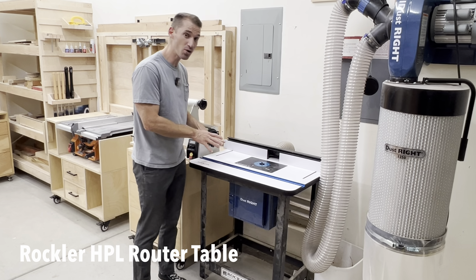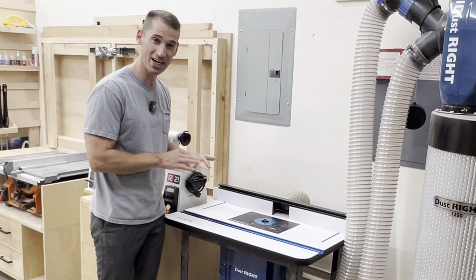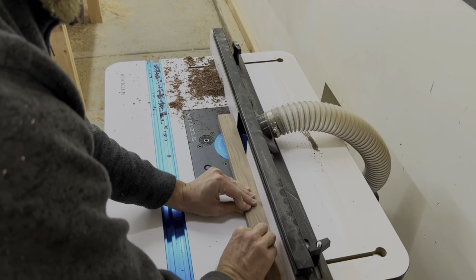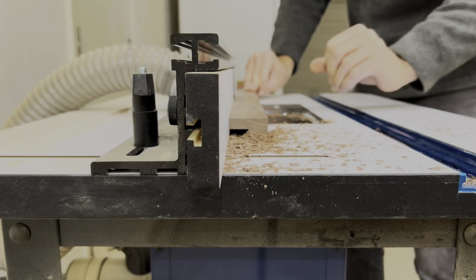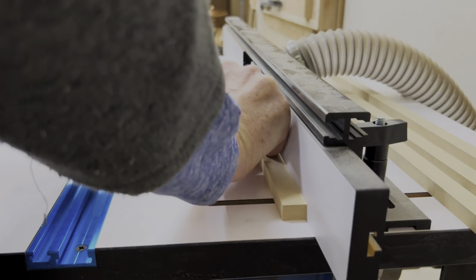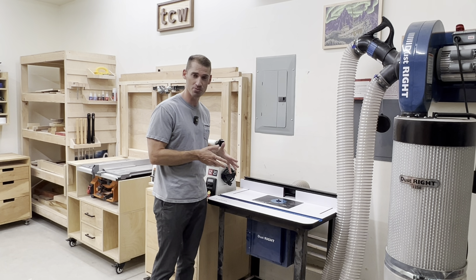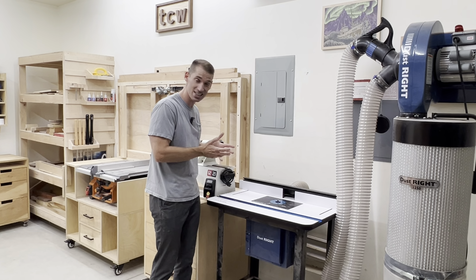Before I talk about this router table, I'll first say that I don't really need a router table. I got it because I needed it on a specific project, but I don't really use it that much. With that being said, it's really nice to have when it's safer or more efficient to take the workpiece to a router table rather than use a palm router. This router table from Rockler has been really nice.